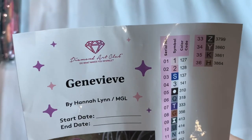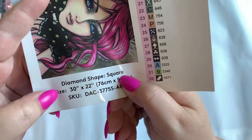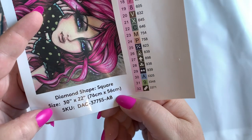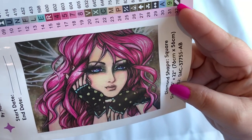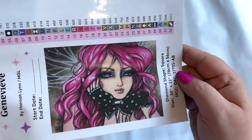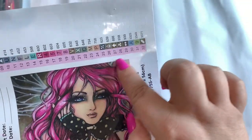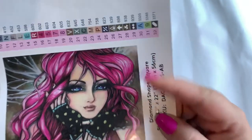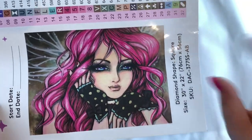It's called Genevieve, it's by Hannah Lynn, and it is a square diamond shape. It's 76 centimeters by 56 centimeters, which is my favorite size. But look at her — isn't she just beautiful? Yeah, she's beautiful. I love the gloves, love the eyes, love the hair. I'm thinking that Genevieve is a fairy because these look like fairy wings in the back. And look at those big lashes — her face is more chiseled.